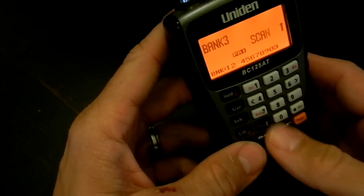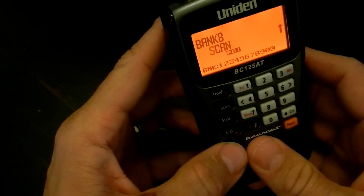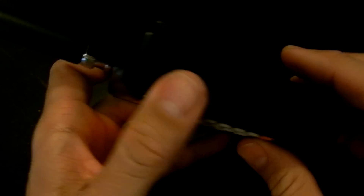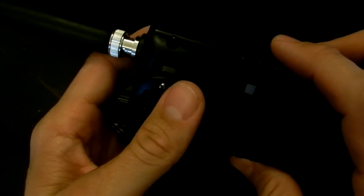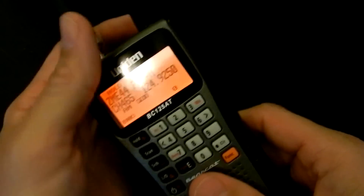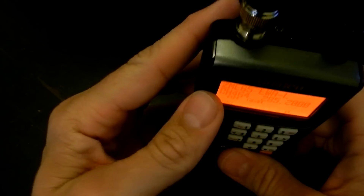The coverage on this scanner is from 25 MHz to 512. Actually it covers 25 to 54, 108 to 174, 225 to 380, and then 400 to 512. So there's no 800 MHz coverage. This is only up to 512, and also non-trunking.